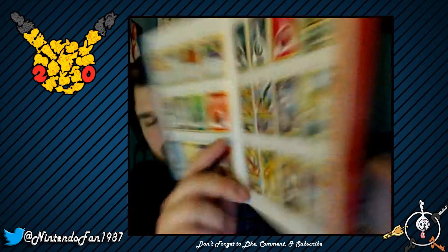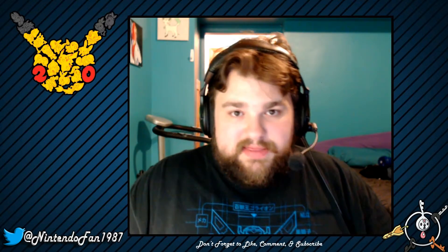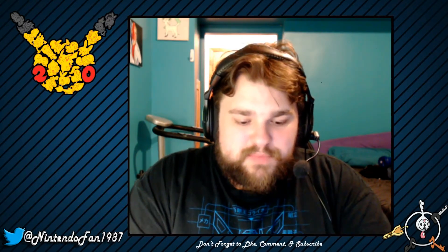Here are the five secret rares: the Japanese Exeggutor, the Flying Pichu, Surfing Pichu, Imakuni's Doduo, and Team Rocket's Meowth. Those are all the secret rares in this set. I wish I could have gotten the full art Mewtwo, but I'm still not going to complain — two full arts is pretty awesome. I'm shocked.